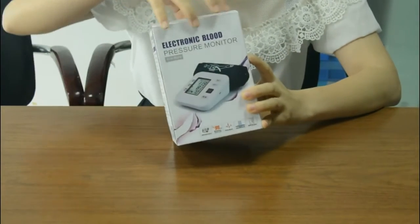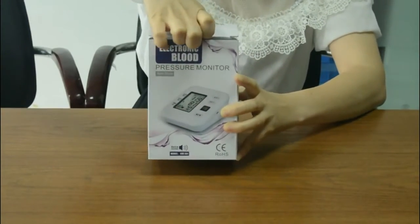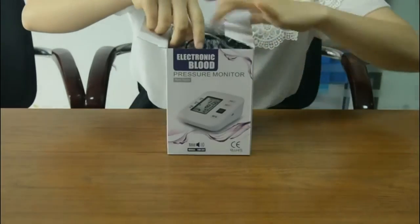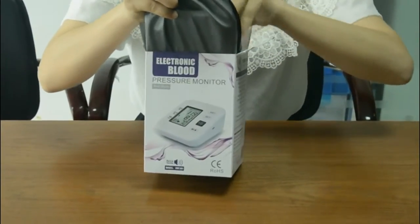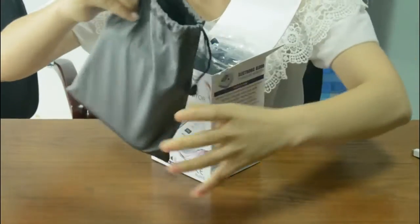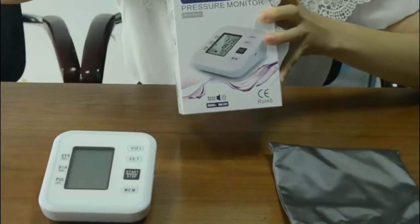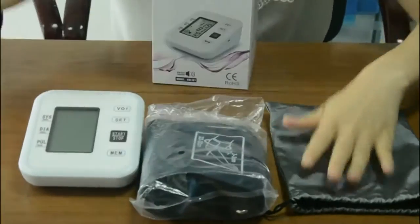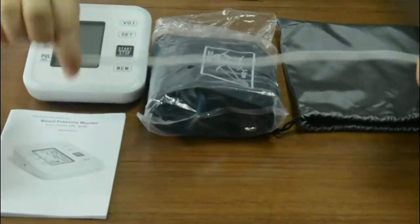Now I want to show you the items in the box. When I open it, you will see the device is packed in 3 bags. You can open it and you will see the main adapter device, the arm belt, one user manual, and a USB charger.